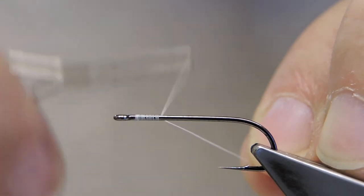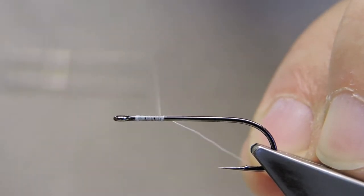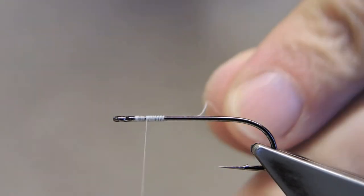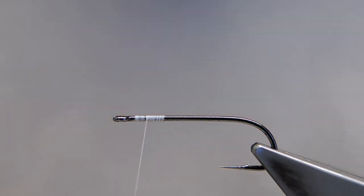I'll just layer some thread and turn it back to close to the eye. The key feature for the alevin is the yolk sac. Now, there are a number of ways to simulate the yolk sac.